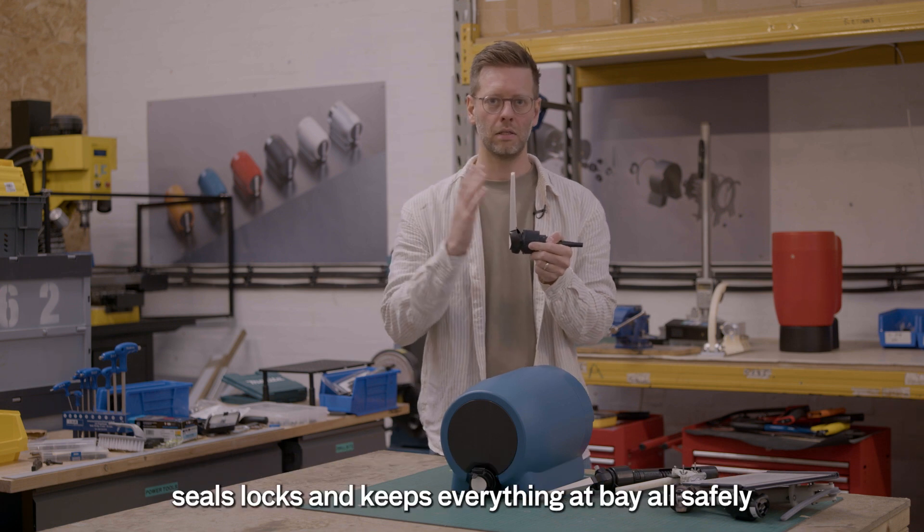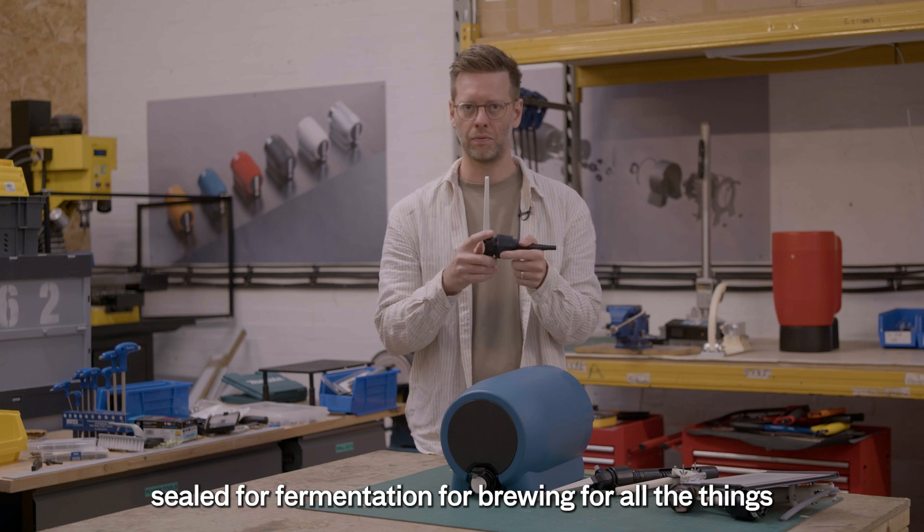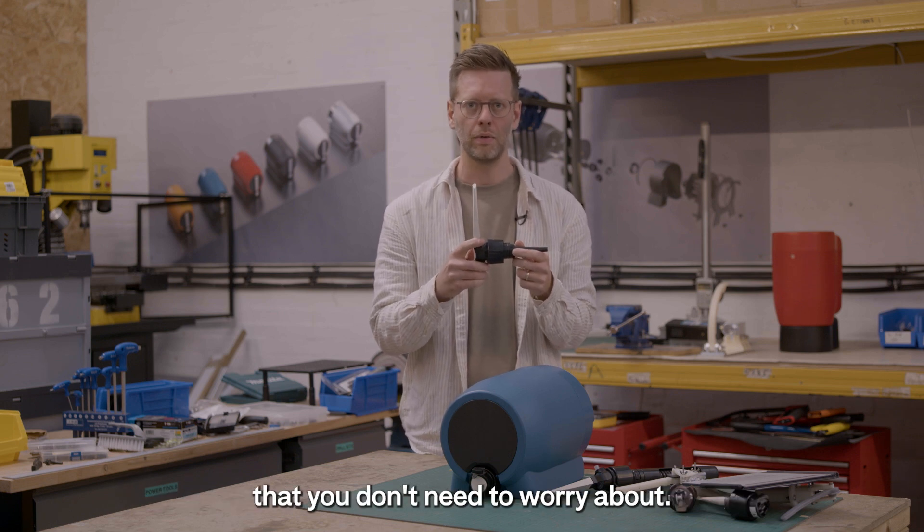And when you let go, it seals, locks and keeps everything at bay — all safely sealed for fermentation, for brewing, for all the things that you don't need to worry about.